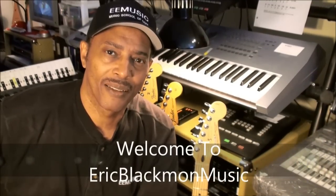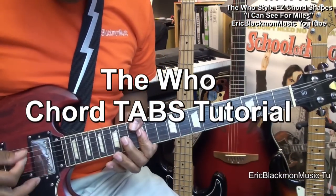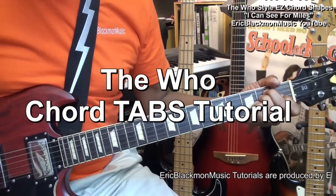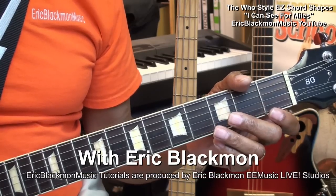Welcome to Eric Blackmon Music. Hi, and welcome to this chord tutorial.